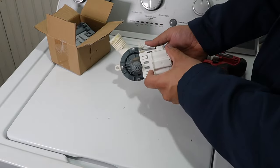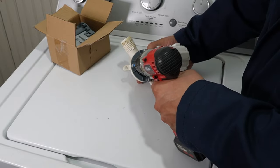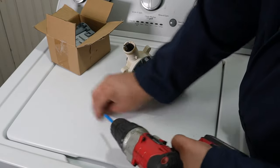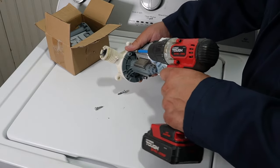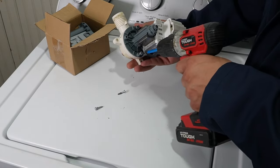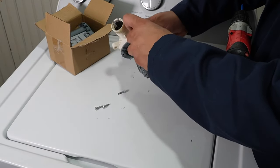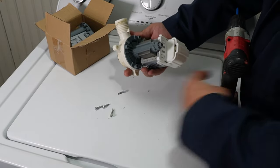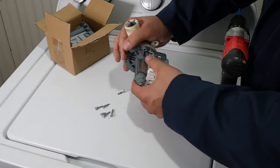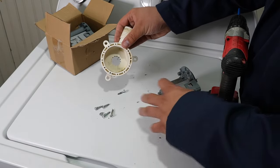With the drain pump off, we can either replace it with the same exact model pump or use a universal pump, which is what I'm going to do here. Due to cost and manufacturers being out of stock, I almost exclusively use a high-quality universal drain pump — I'll have a link to it in the description. To test and replace the pump, I'm going to take a Phillips head screwdriver or electric drill and remove the five screws that keep the plastic housing on the drain pump itself.